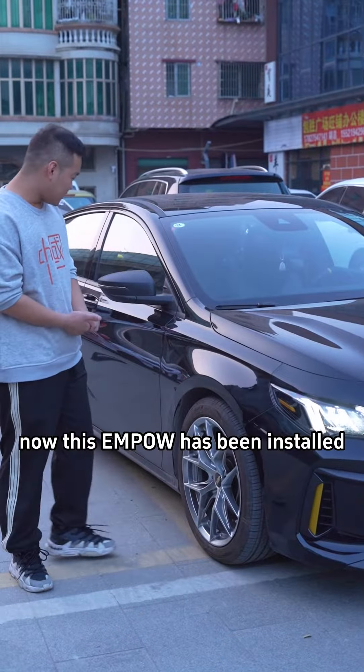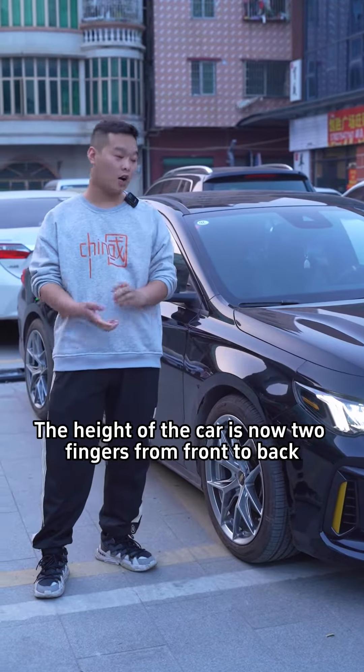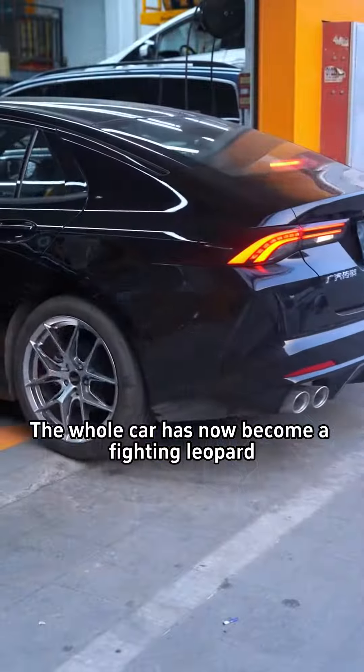OK, now this sample has been installed. The height of the car is now two fingers from front to back. The whole car has now become a fighting leopard.